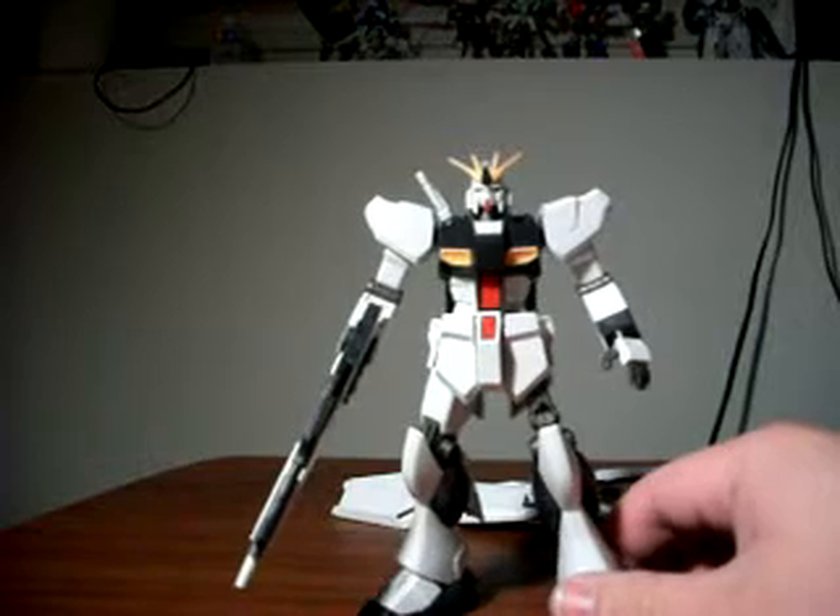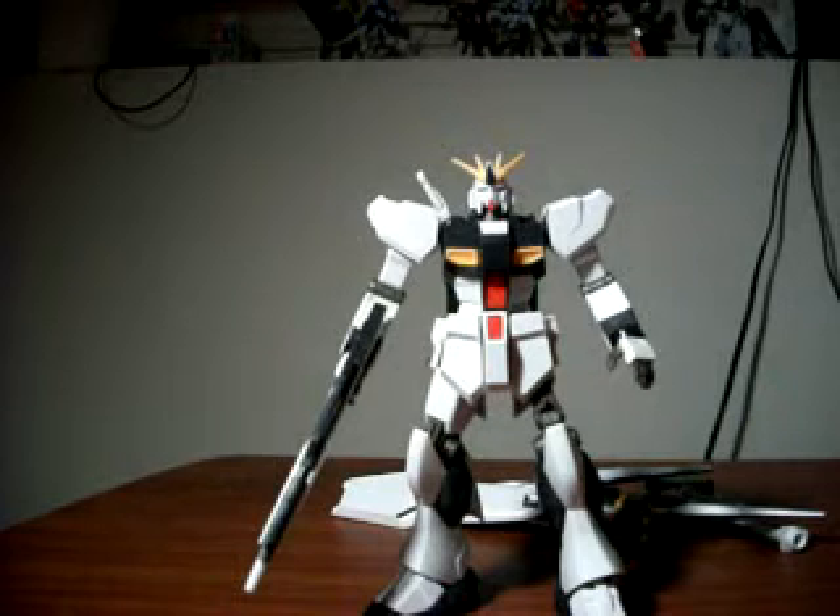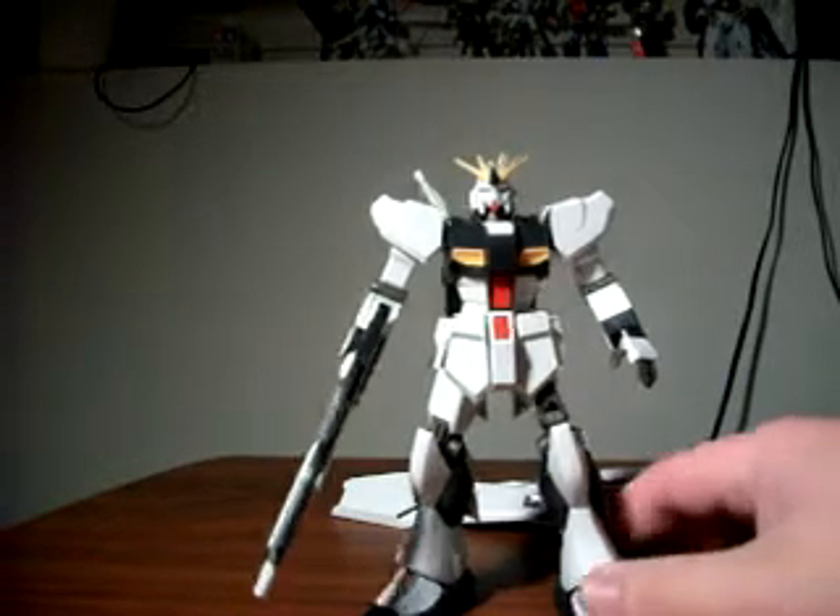Those are my issues with this model kit — relatively minor, all things considered. For my pros, I'll start with the RX-93 design itself. The Nu Gundam is one of the best looking hero Gundams. I'm a Universal Century fan first and foremost, even though I love all aspects of Gundam. I really like the RX-93 design — I see a lot of parallels between the 93 and the RX-78 NT-1 Alex. You can see a progression of evolution from the Alex to the Nu Gundam, and I really like that.